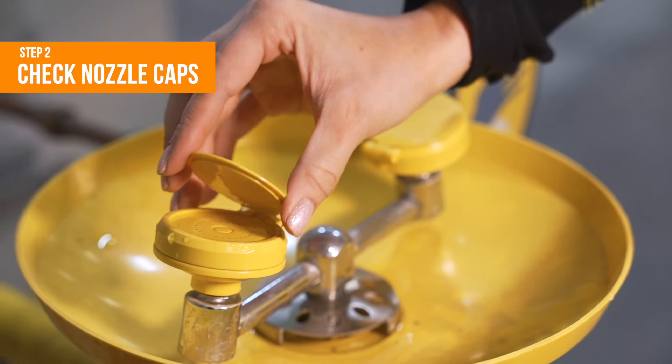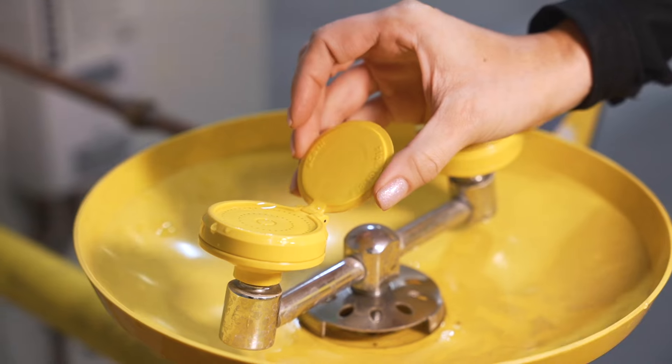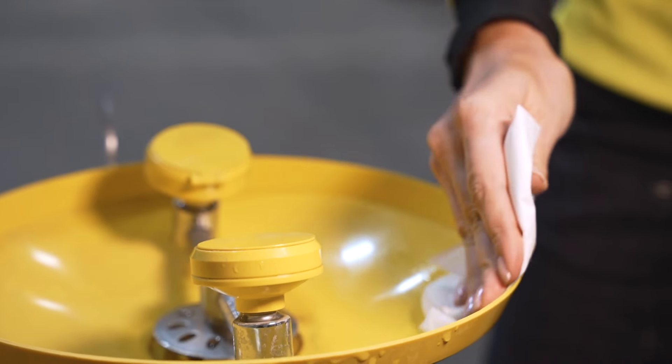Step 2: Make sure the nozzle caps are present and are in good condition to prevent contamination. Step 3: Check the cleanliness of the nozzles, the bowl, or the sink. Clean it if you need to.